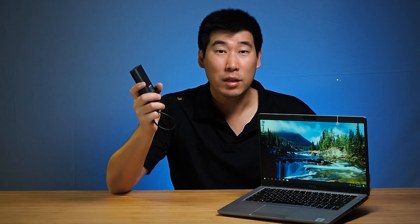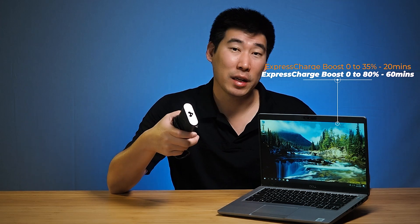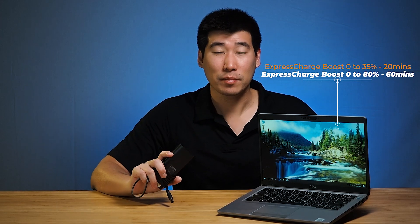They support Express Charge, so the battery can go from 0% to 80% in one hour. There's also a new Dell Optimizer feature that lets you schedule and manage charging patterns, which is a great addition.